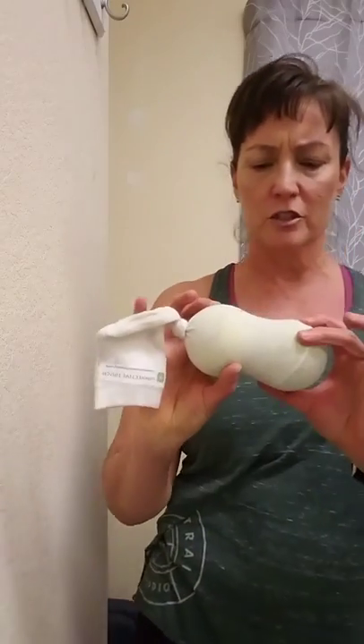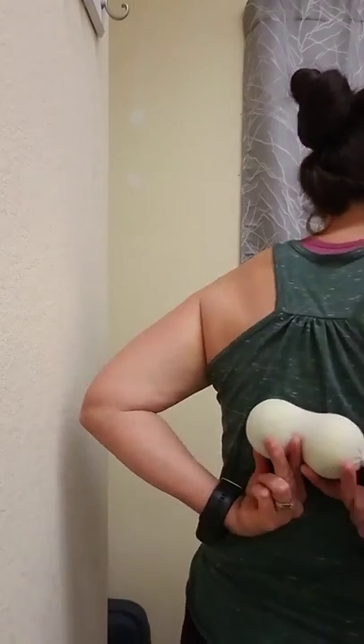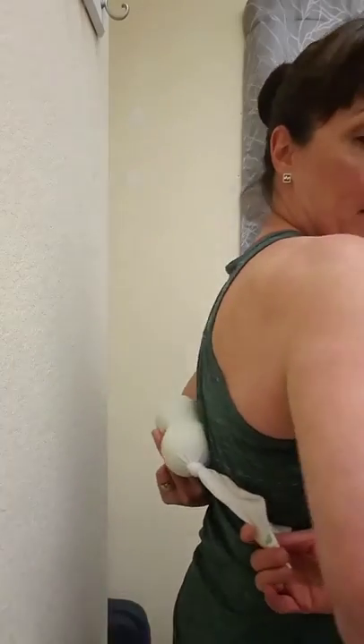The first technique that I want to show you is just for simple back tension — that tension you get on either side of your spine. What you're going to want to do is take the tennis balls, put one ball on either side of your spine, and then lean up against the wall, pressing your body weight into the tennis balls, and just roll up and down.